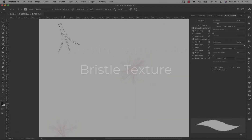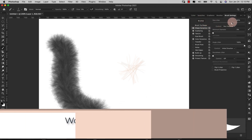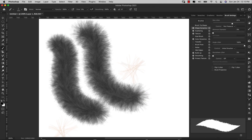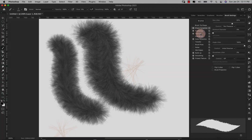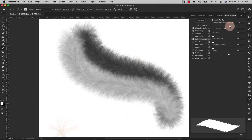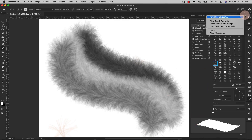I'm going to leave the size jitter reference at 16, then take size jitter up to about 60% — you can see how much looser the fur starts to get. This will help you achieve a different style as well. You can save different variations of these brushes: when you're happy with one, come to the three bars, choose New Brush Preset, name it, and do that for each iteration of the brush.